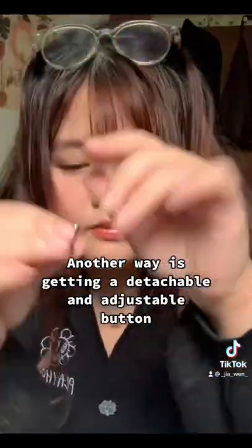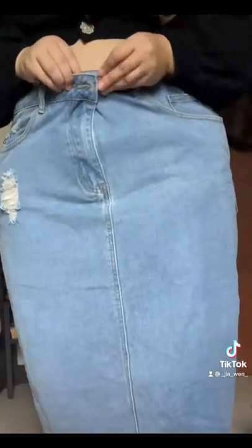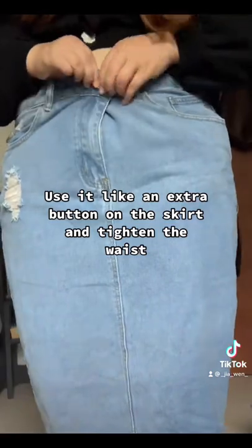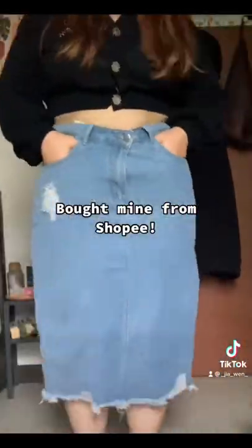Another way is getting a detachable and adjustable button. Use it like an extra button on the skirt to tighten the waist. Bought mine from Shippee.